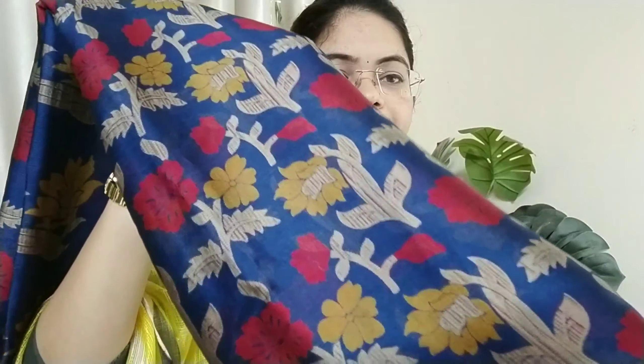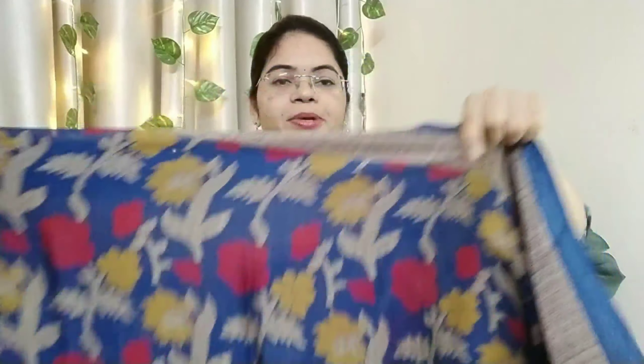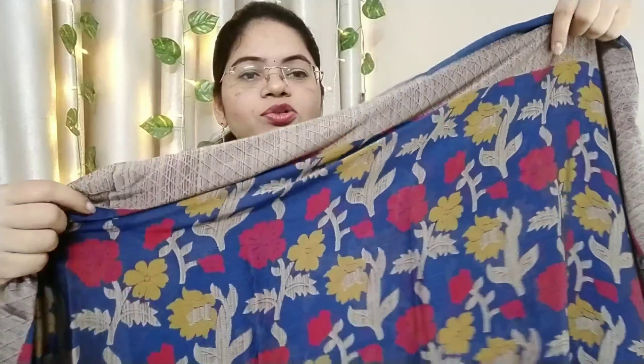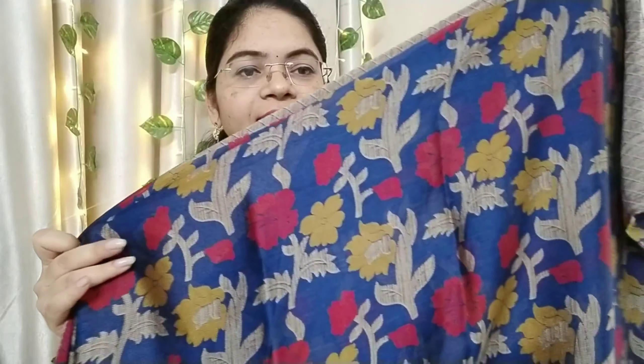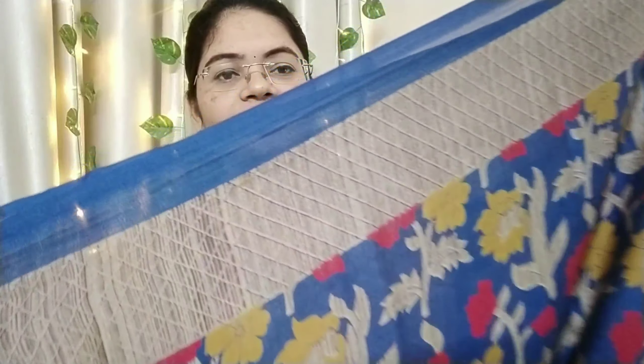For this one, I am going to show a different color. I am going to put a floral print into this color. We have the same fabric — it is a beautiful chiffon fabric. This is a combination of red ink and yellow cream with the same border.